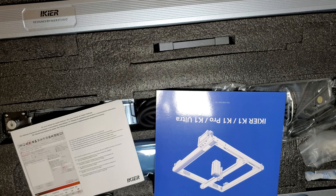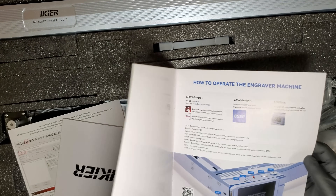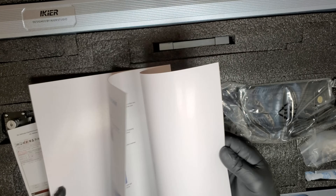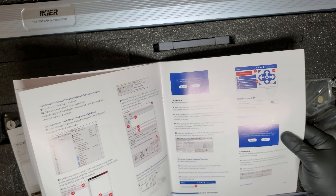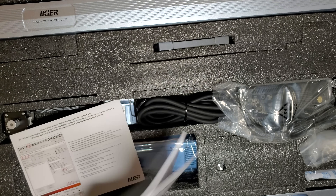You'll notice that the frame does not come assembled, so we'll need the installation guide to assemble it. If you're more of a visual learner, you can scan the QR code in the installation guide and it will take you to a step-by-step assembly video.